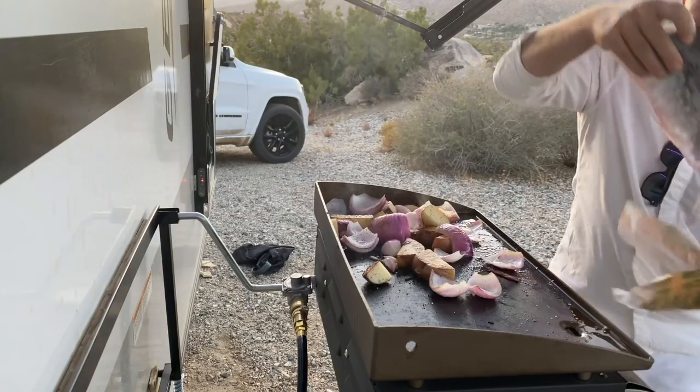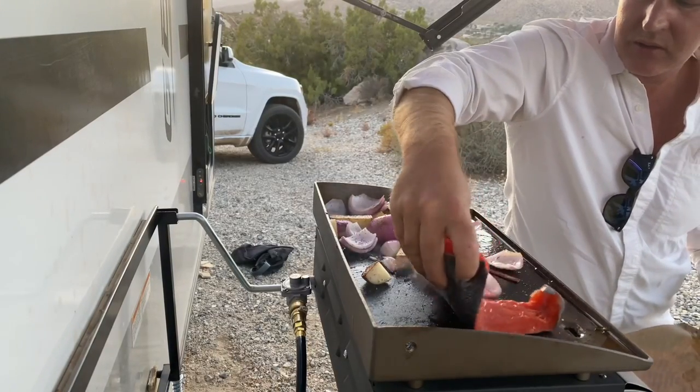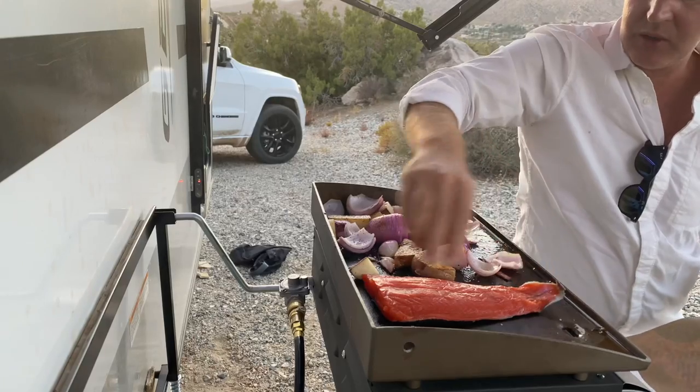Wild caught salmon to spruce up the meal. Absolutely beautiful.